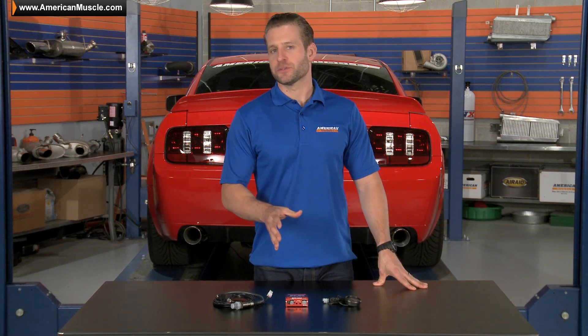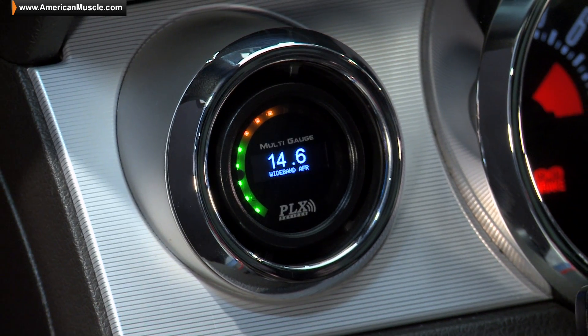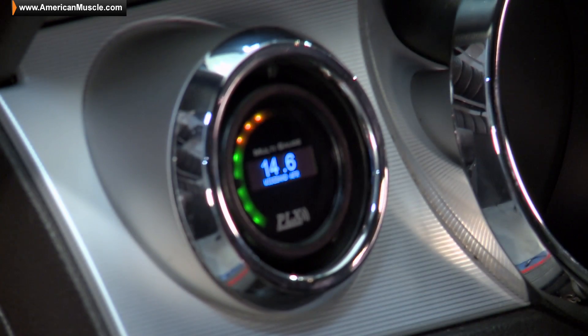PLX is definitely on the cutting edge when it comes to designing cool automotive electronics for your ride, and have actually produced some very innovative gauges, a few of which have taken home awards from SEMA two years running for best interior accessory.